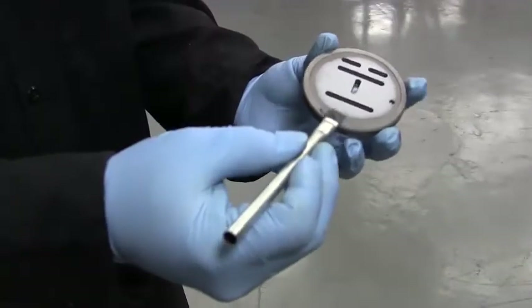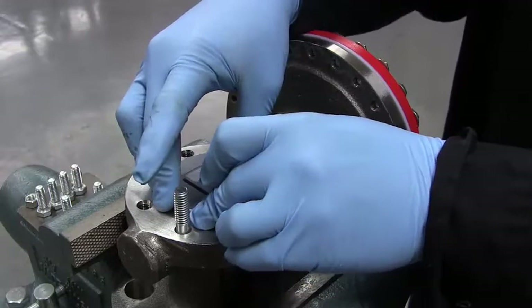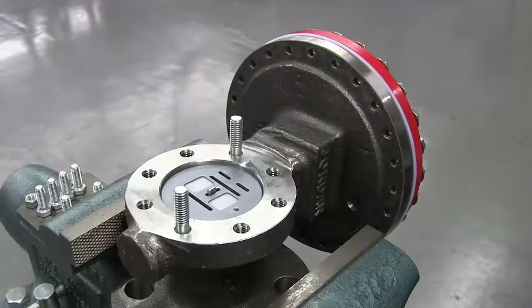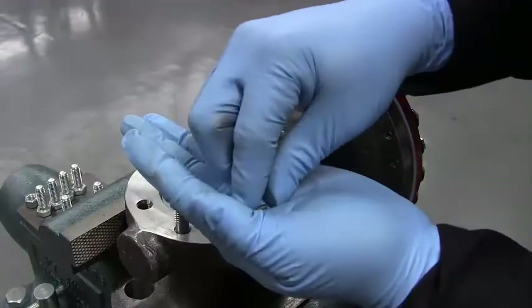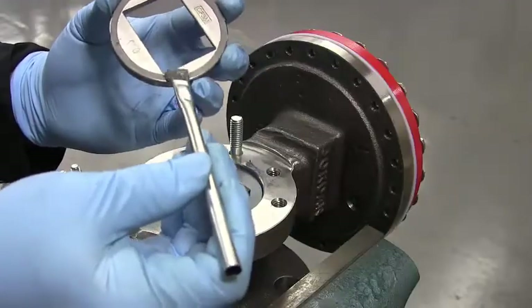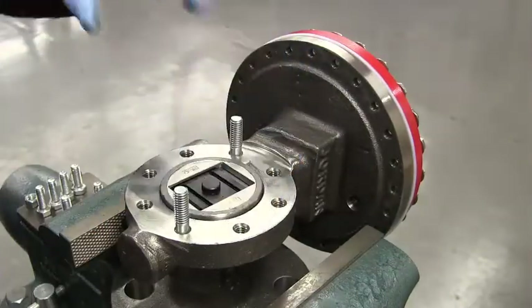Apply a thin layer of Loctite Silver Grade Anti-Seize around the edge of the plate. Place the plate back into the body with the lapped surface facing the cap. The index pin hole should be on the same side as the V on the body. Align the disc pin so that it is centered in the body bore and protrudes through the center slot in the plate. Place the disc on the plate, engaging the disc pin. The arrow on the disc should point to the index pin hole. Insert the index pin in the hole. Apply a thin layer of Anti-Seize around the edge of the disc guide and place the disc guide onto the plate, engaging the index pin.